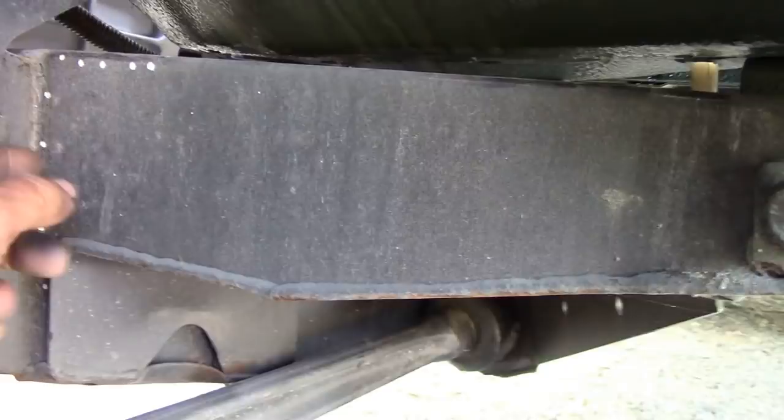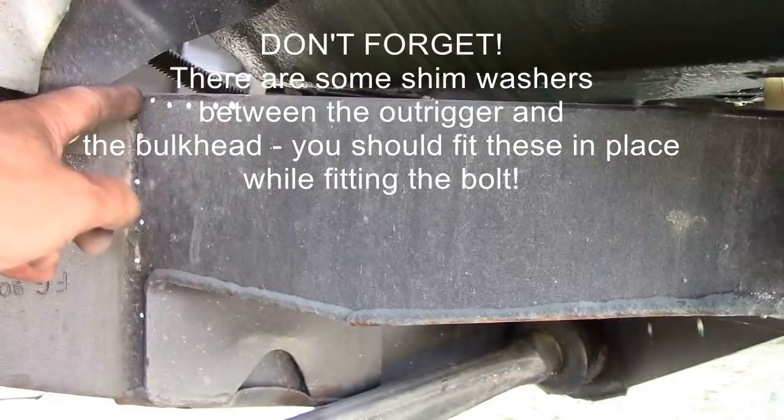What I do is I put the bolt in first before I do any welding. I'll tack weld it all the way around, make sure it's nice, and then weld it up. And you can't go wrong - honestly, you cannot go wrong.